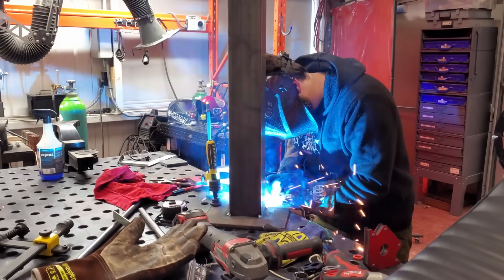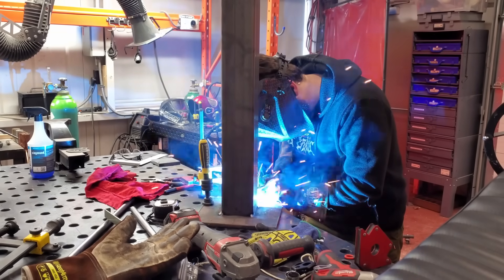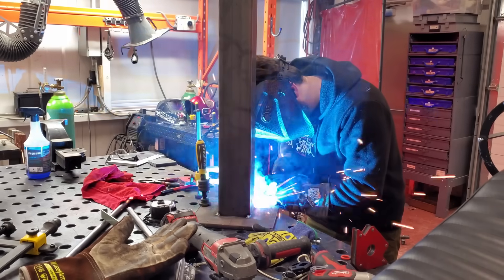From a reach and machining standpoint, I think this is a better option. I got the guys over at Hacksmith Industries to help weld me up a post that will be a really solid anchor point for us to mount our spindle to.